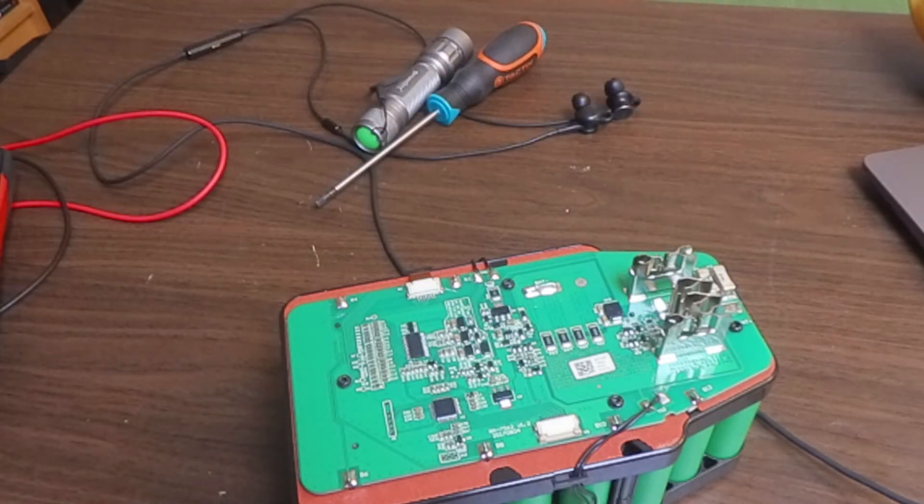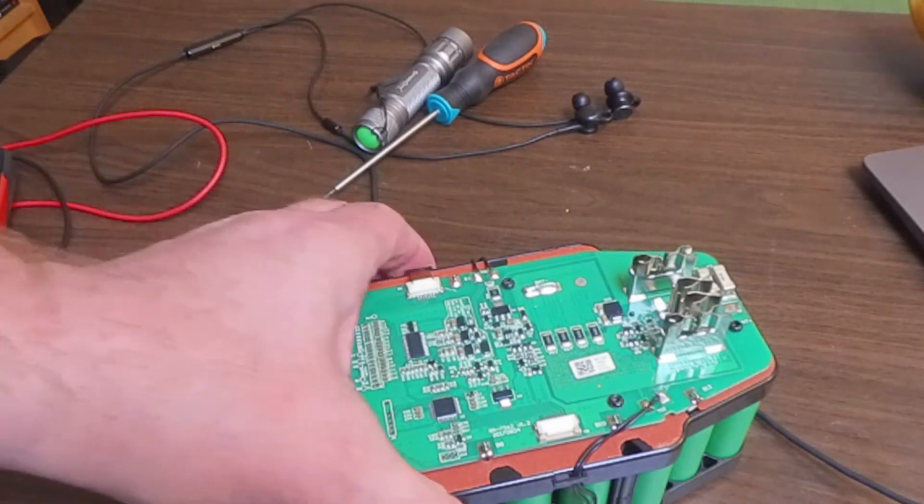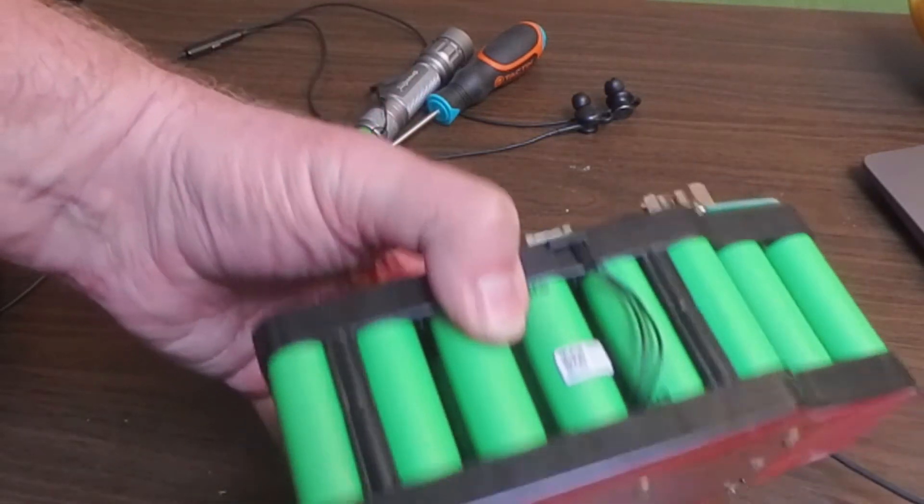The battery pack is now with exposed connectors, so be careful not to short circuit it. They pack quite a lot of power, so just take it easy.